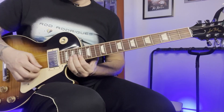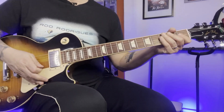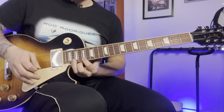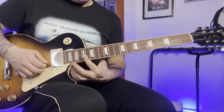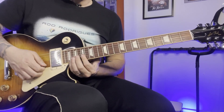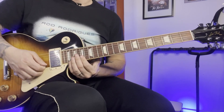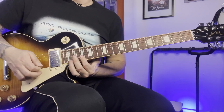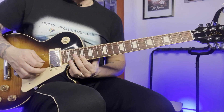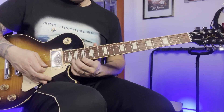And the last part: it's played at the 20th fret, pull off to the 17th. And then I'm barring with my first finger the first two strings — 17, 17. And then we play that 1, 2, 3, 4, 5 — five times. And then bending at the 20th.